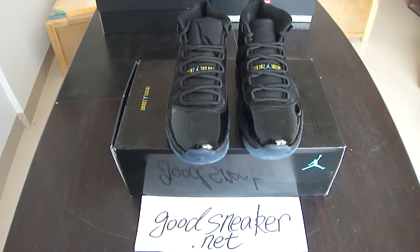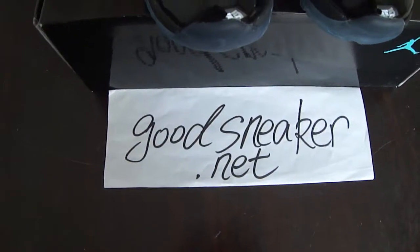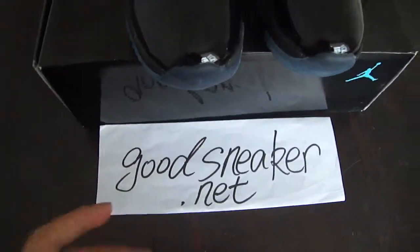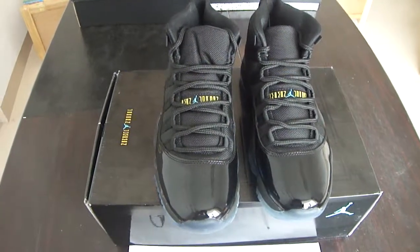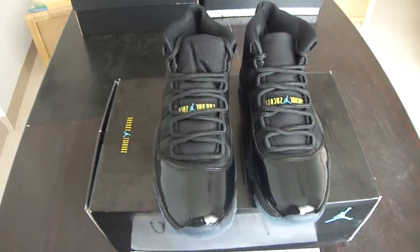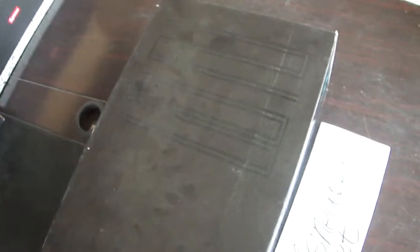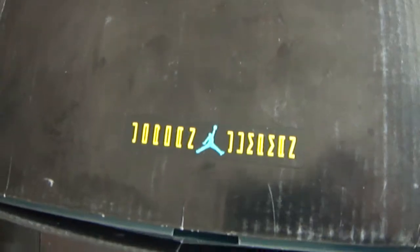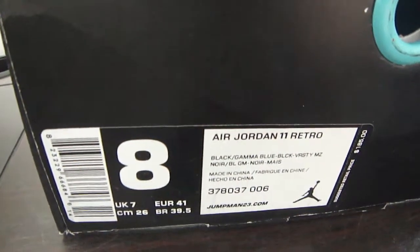Hello guys, I'm Joyce from goodsneaker.net — this is my website. I'm going to introduce you to the Air Jordan 11. First, let us look at the package and the box. You can also see the label here — you can see the code and the size of the shoe.